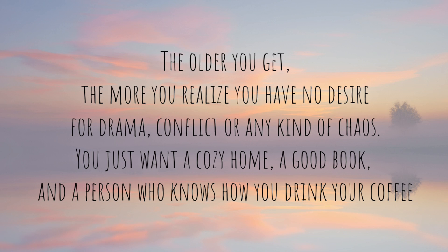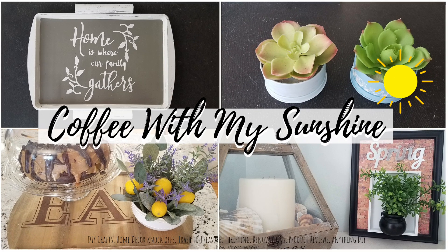Hi everyone and welcome to Coffee with My Sunshine. If you'd like to see how I made these Dollar Tree Spring DIYs, then come along.